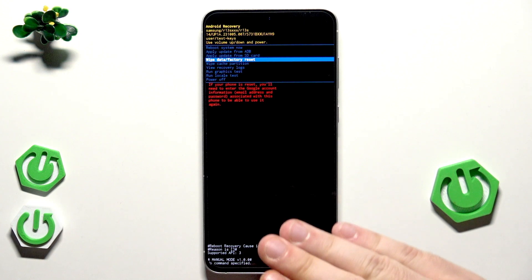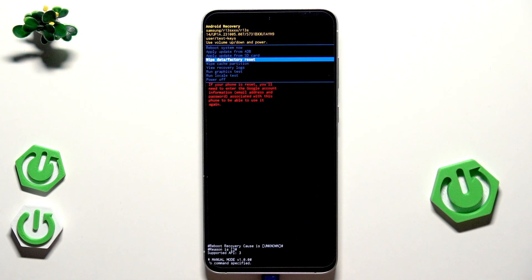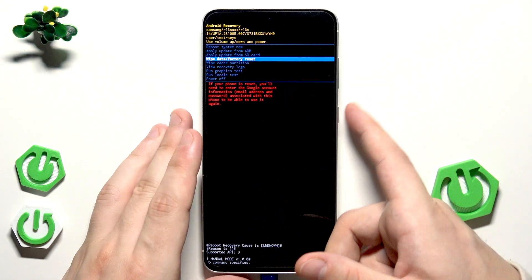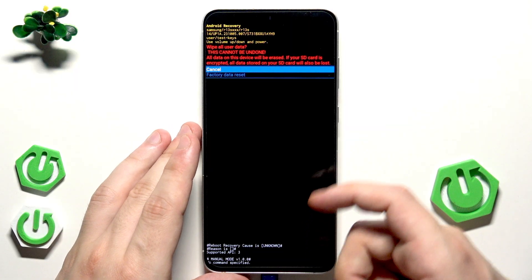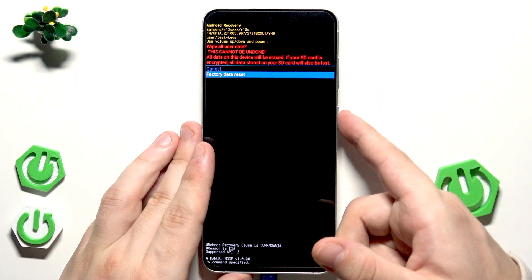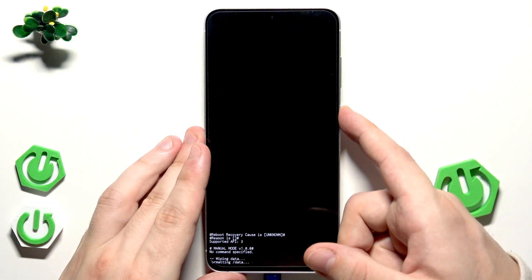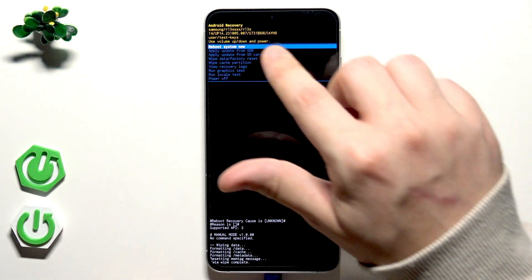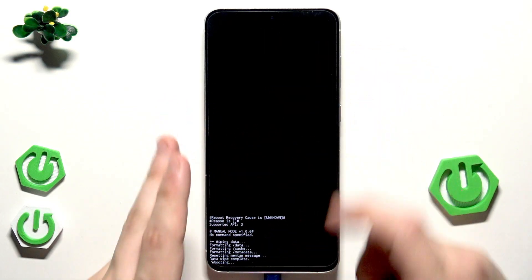That's the last moment to stop. If you click 'Wipe data / Factory reset', the process of erasing our data will begin. So if you want to go forward, select 'Wipe data / Factory reset' and confirm by clicking the power button, then select 'Factory data reset' and click the power button. We can see at the bottom that data wipe has been completed. Now select 'Reboot system now' and click the power button.